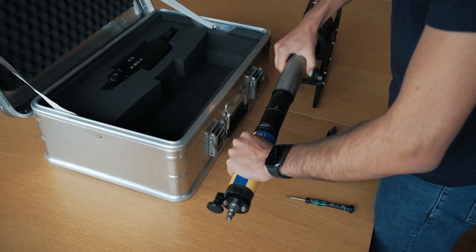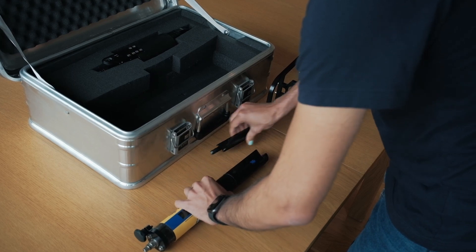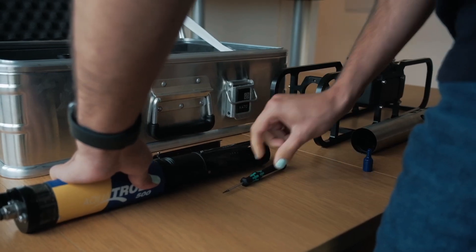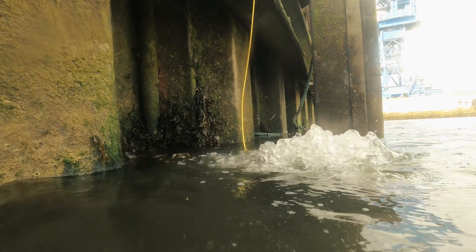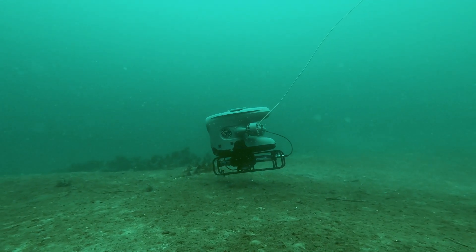The Aquatrol can be equipped with four interchangeable sensors, making it a fully customizable device to suit your specific needs. The sensors can measure water parameters such as salinity, oxygen level, pH, and more.